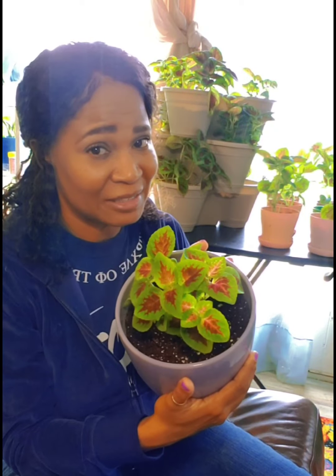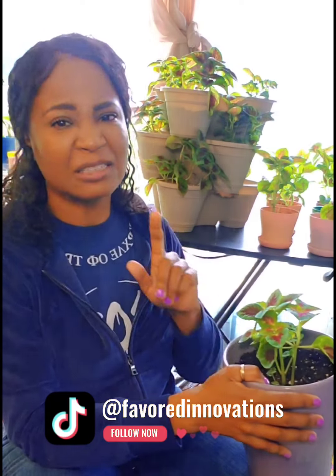Hi guys, spring is here. And if you love plants like I love plants, you know that sometimes we have to show off our success stories. So I wanted to document this video to show you a step-by-step, week-by-week process, how it went from seed to this for less than five bucks.